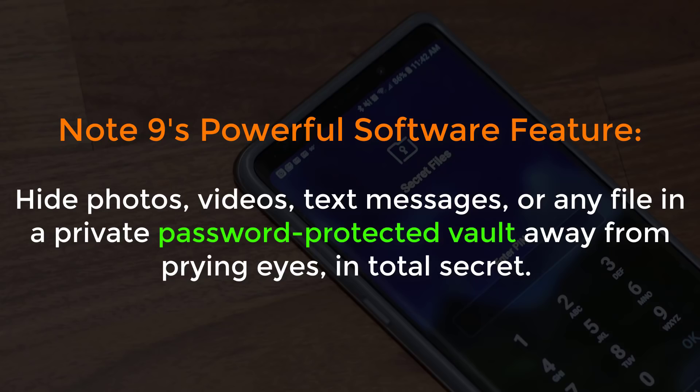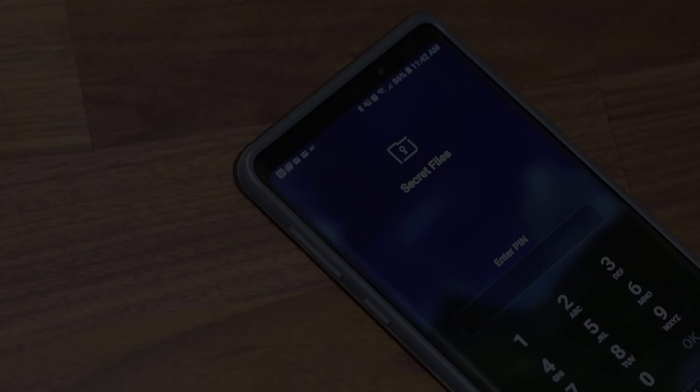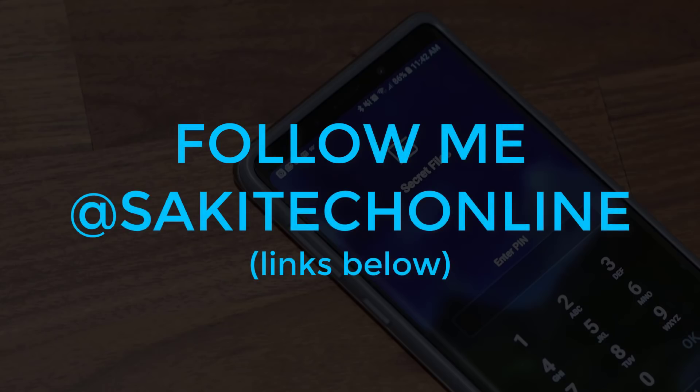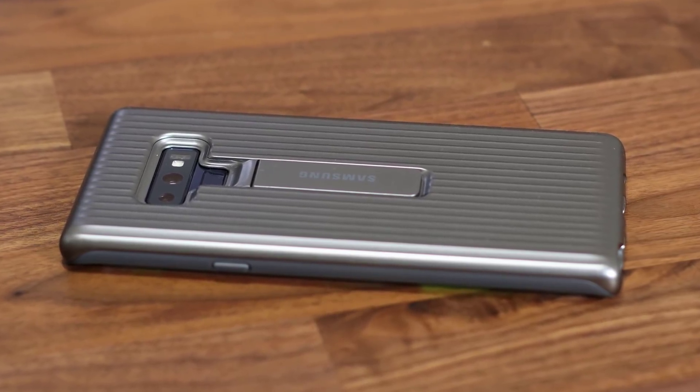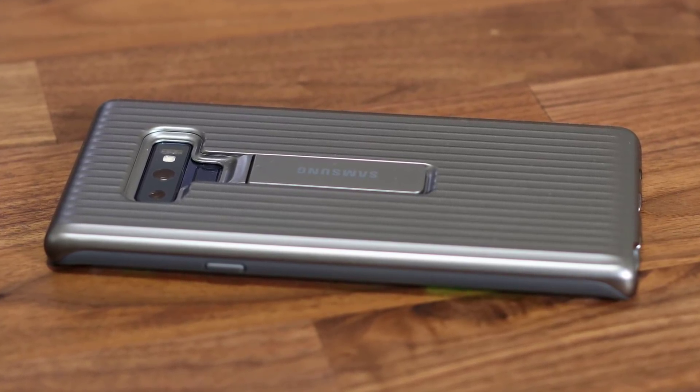If you're not already using it, you're gonna love it. If you use Instagram or Twitter, make sure to follow me at Saki Tech Online. And if you're wondering which case I'm using for my Samsung Galaxy Note 9, see the link in the description box below.